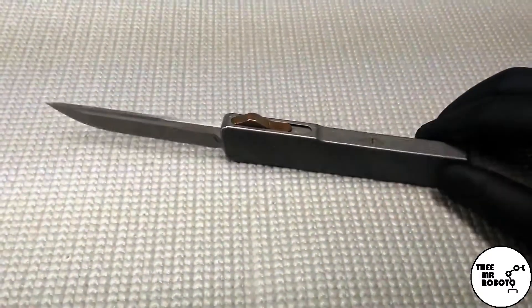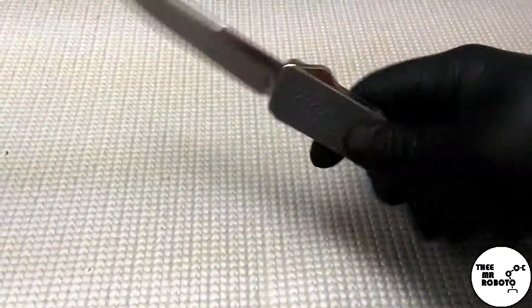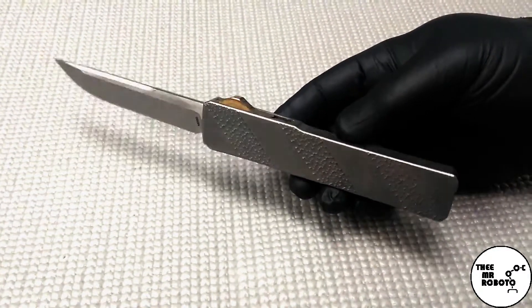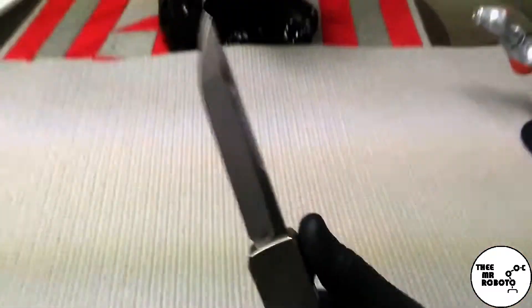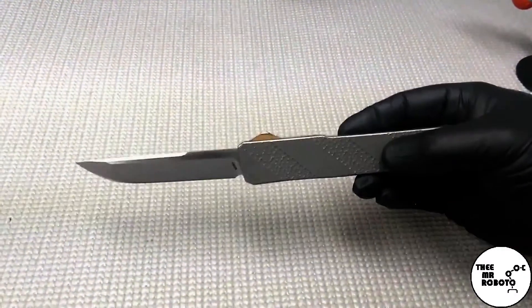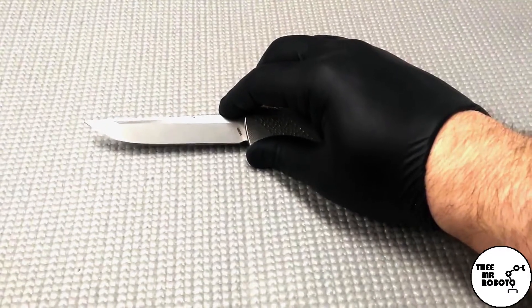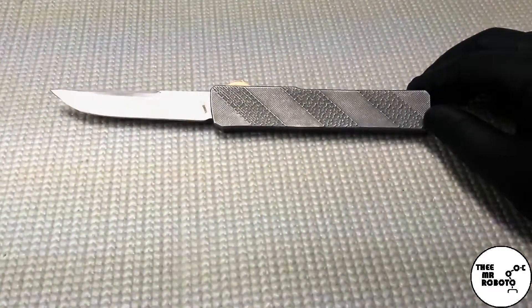I've really enjoyed this knife a lot — it gets a lot of comments, it's a beautiful knife. A little dirty inside as you can see, just had a little mishap there, but in general very solid, very good lockup for a knife of this type, and I've just really enjoyed it.